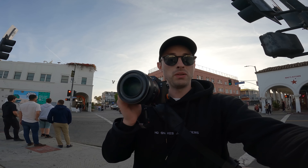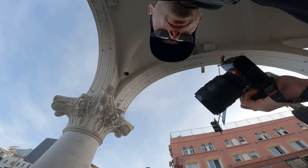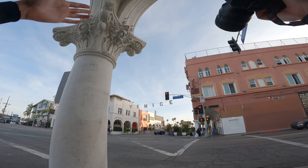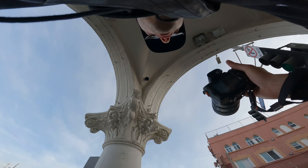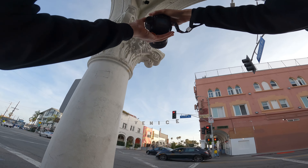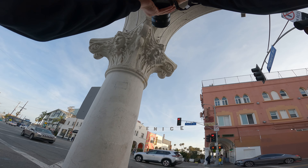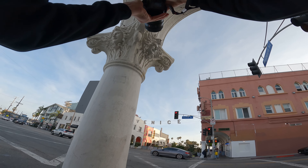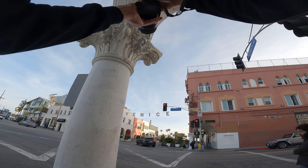I'm going to attempt to shoot most of this at 1.2. It's still pretty bright out and I don't have an ND filter. One of my favorite things from the festival was being able to create insane depth straight away. Right now I've got this frame — we've got this pillar, the Venice sign is here, and I can just frame that quite nicely. It just has really nice depth.